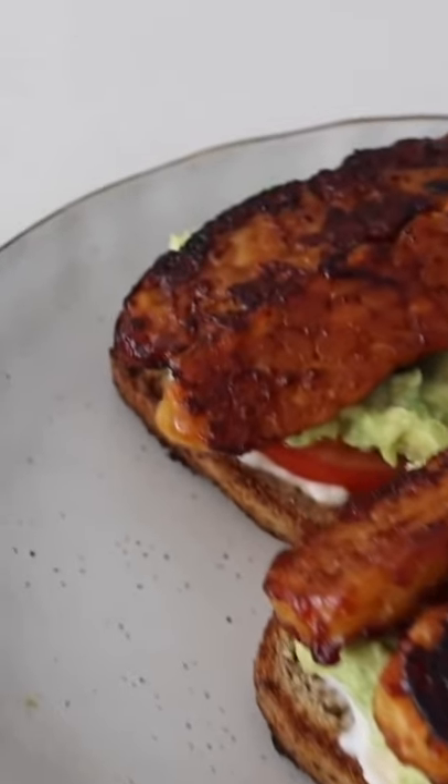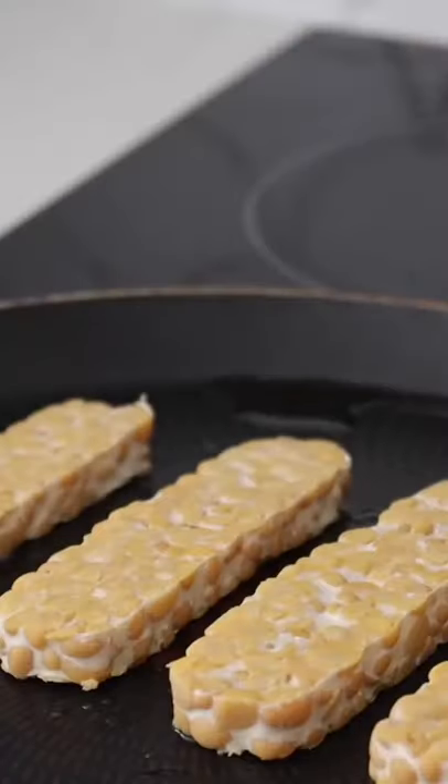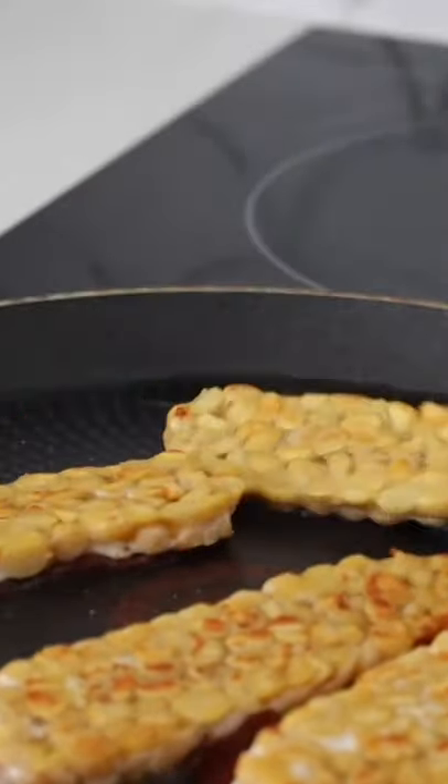I decided I felt like something savory and I had some chickpea tempeh to use up in the fridge. I cut up my chickpea tempeh, put some olive oil into a pan, added my chickpea tempeh, and then put some barbecue sauce on top. I fried it up to make barbecue tempeh — so delicious!